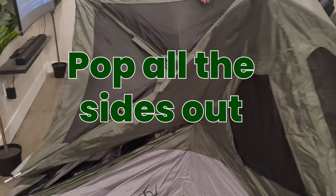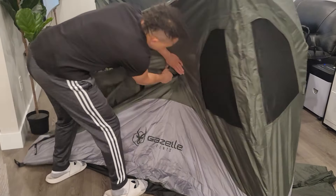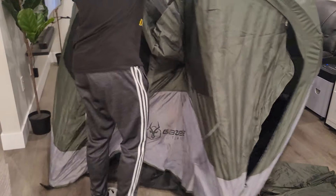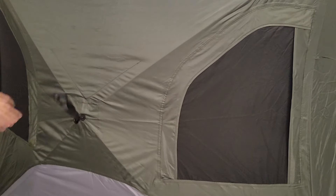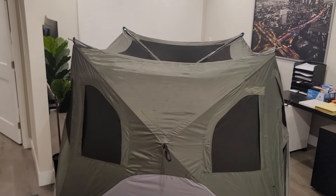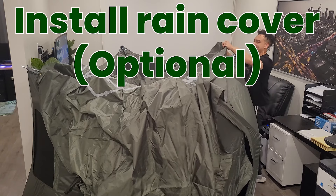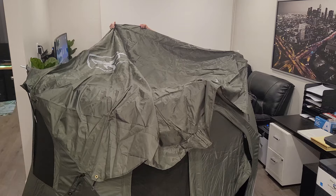Each side will just — there's a handle, you just grab it and pop the sides right out. That's what it looks like with all the sides popped out. Very nice. Now if you would like to install your rain cover, it may be raining where I'm going so I'm going to go ahead and do that now just to make sure that everything works properly.